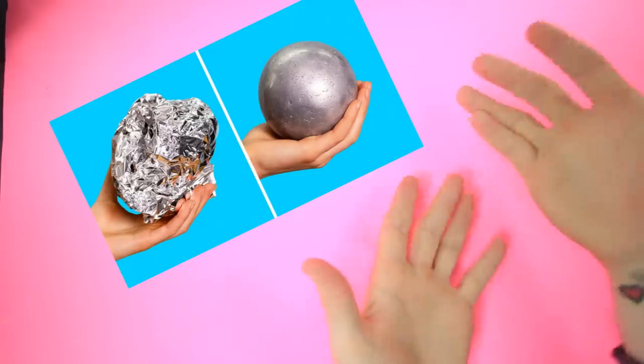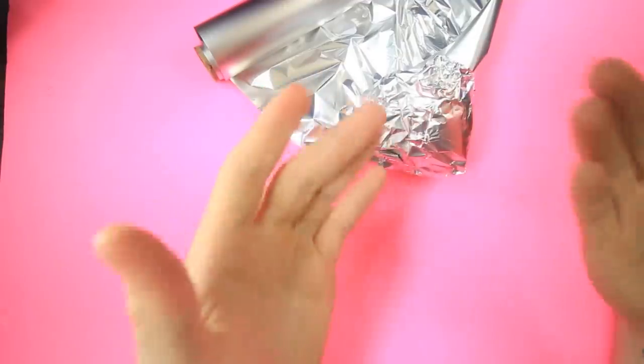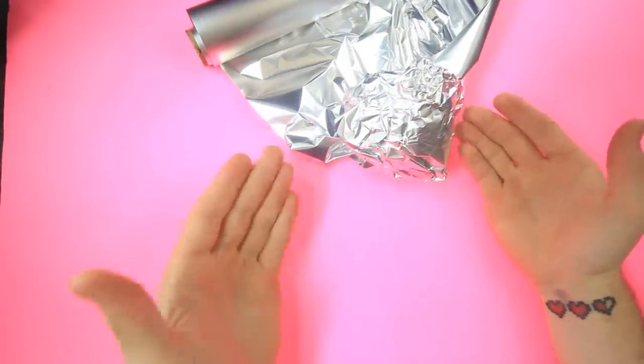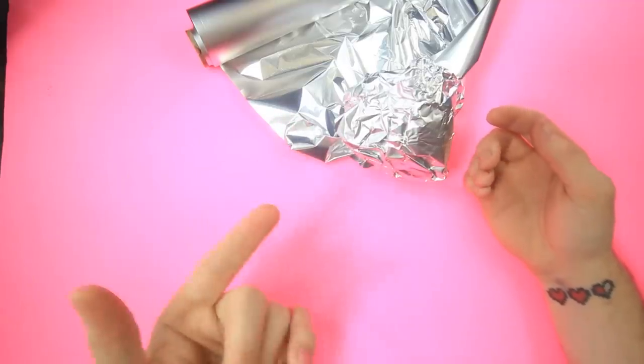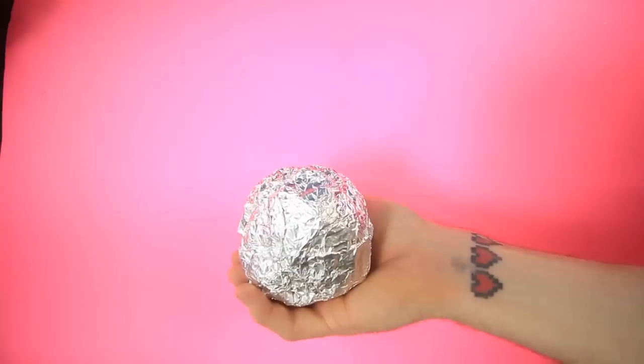Okay guys, now it's everyone's favorite part where I recreate the thumbnail. So we get our tinfoil and kind of just crumble it up to make it into a ball. I've actually done this before — it's called the tinfoil ball challenge. I made a whole series of three videos where I do weird stuff with tinfoil balls. They're really funny. Go ahead and watch them if you guys want. Yeah, that looks about the right size.